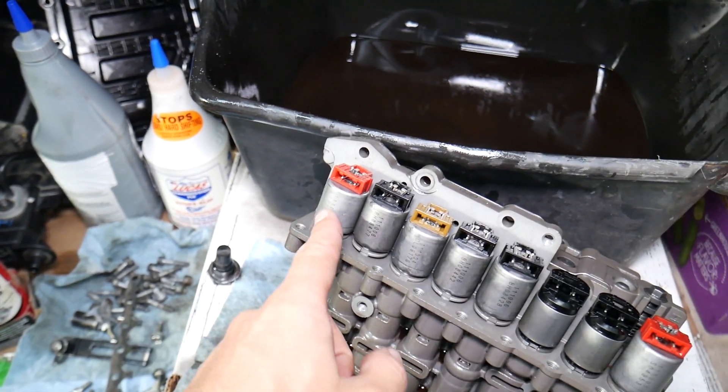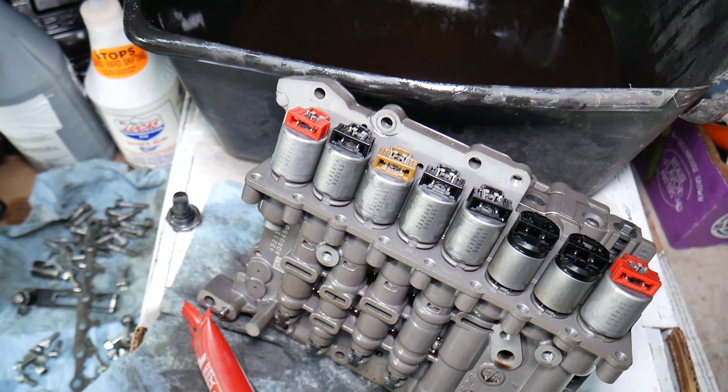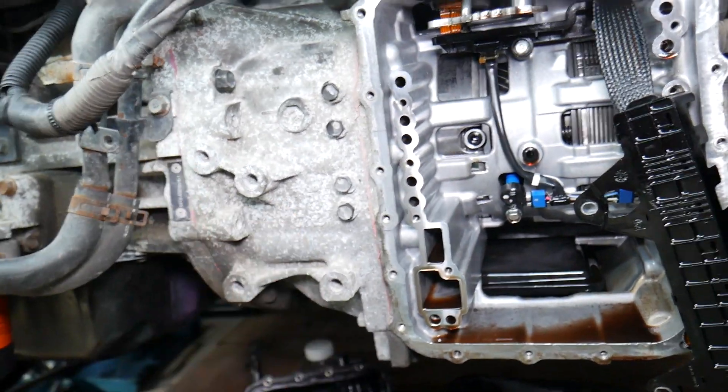If you want to see how to replace or clean the torque converter solenoid, check out our transmission shifter solenoid video on the channel. Thanks for watching and see you guys next time.